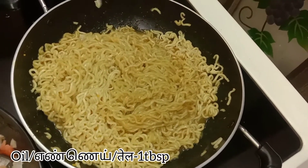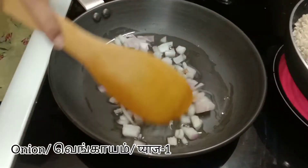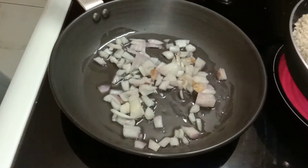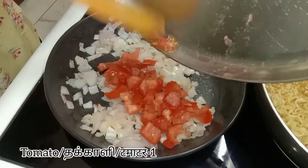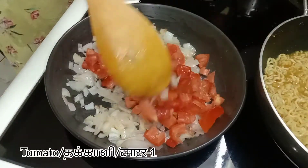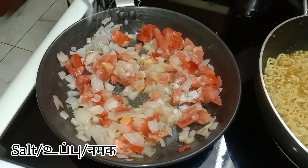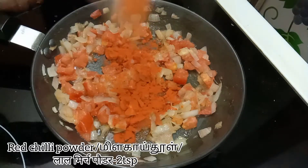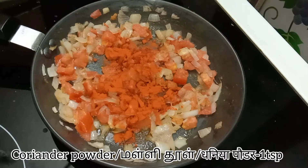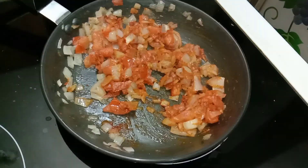Moving on to the next step of making the veggies: in a pan take one tablespoon of oil, add one chopped onion, add one teaspoon of ginger garlic paste, and add one chopped tomato. Add salt according to your taste and mix it well. Add two teaspoons of red chili powder and one teaspoon of coriander powder and give this a nice mix.